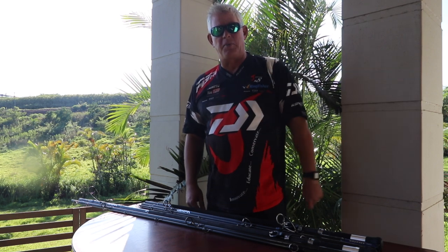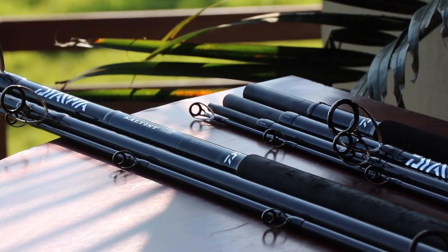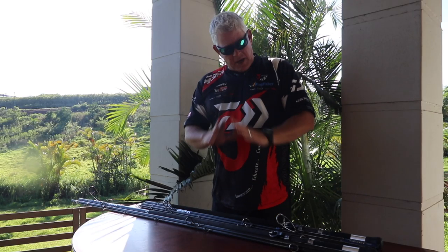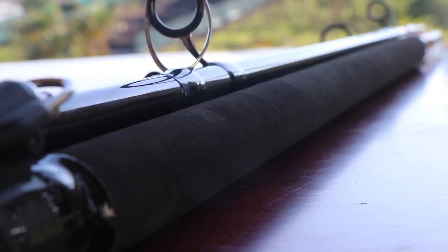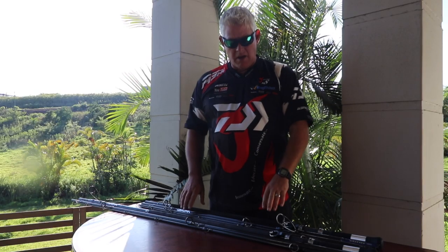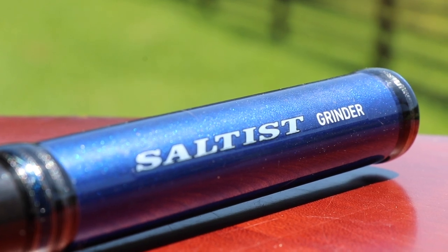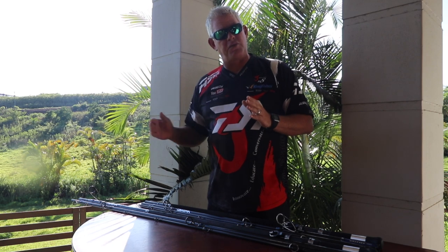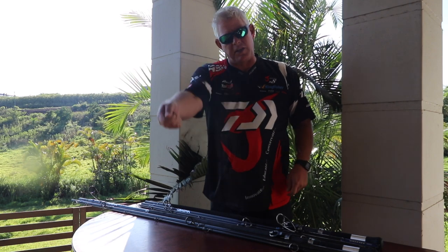Support us by liking this video — that really helps us on YouTube. Now guys, today more toys! We have announced this in the past that it's coming and it's finally here — it's available — and that is the four-piece Grinder Elite. A slightly, marginally thinner rod that can break up into four pieces. Now what does that mean? For any angler who owns a double-cab bakkie that is not an Amarok, a 15-foot rod — three-piece — they don't fit in the bins.